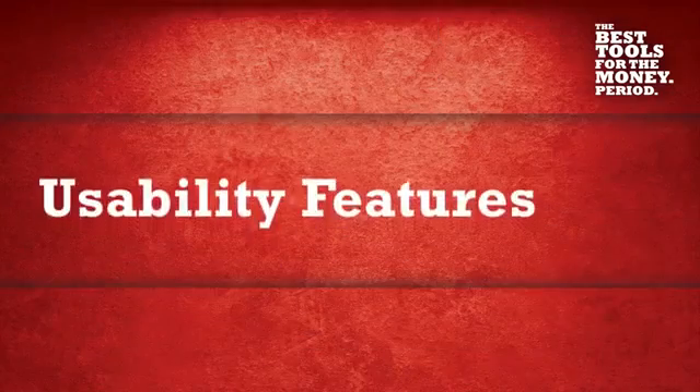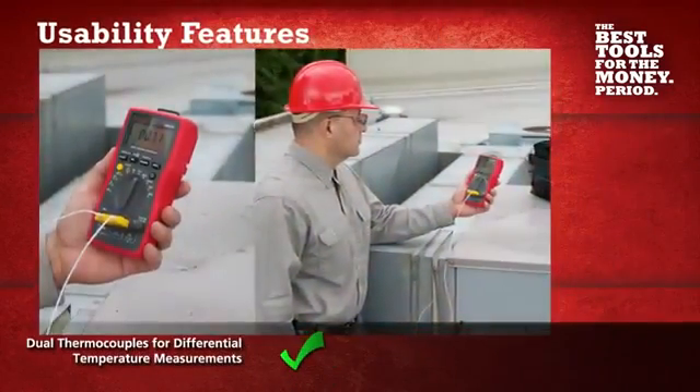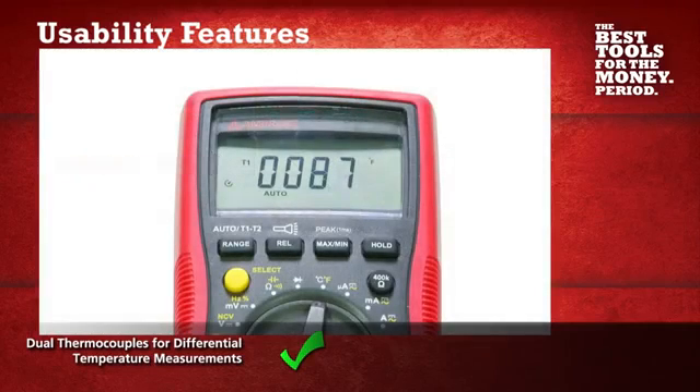The AM570 also speeds up HVAC measurements by eliminating the need for manual calculations with dual K-type thermocouples that take differential temperature measurements.